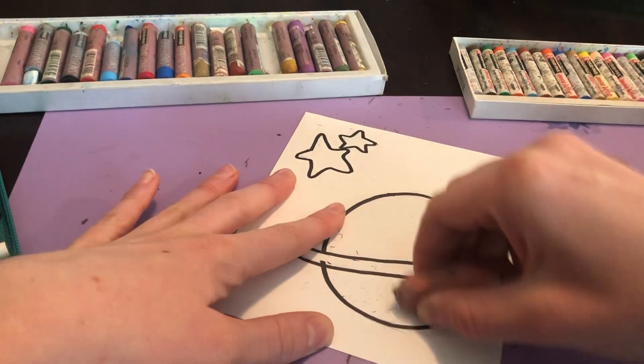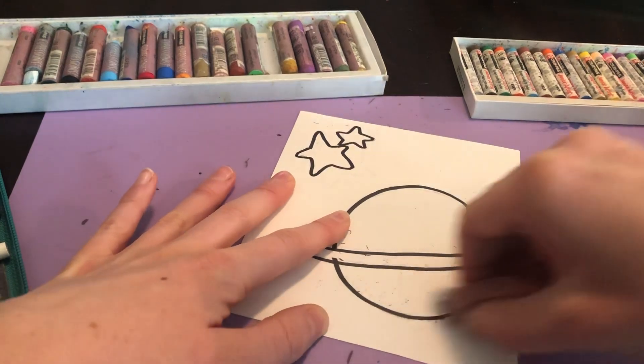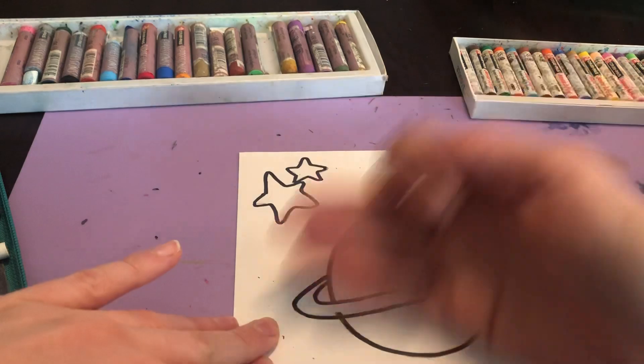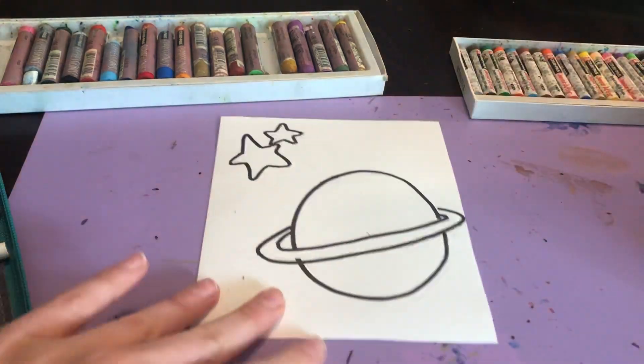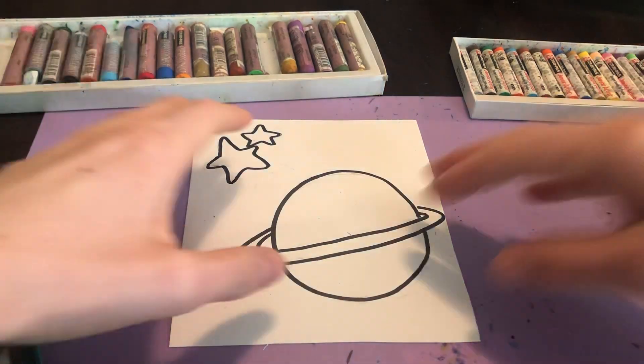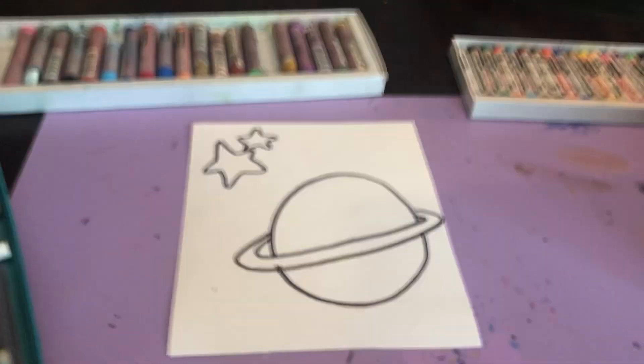Now I am going to go in with the next step straight with the marker. If you're not comfortable doing this yet, start with pencil and then you can retrace your lines afterwards. What I'm going to do to make this look like stained glass is divide the objects and the background into geometric shapes.